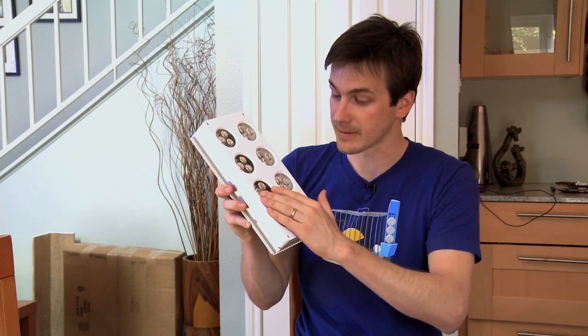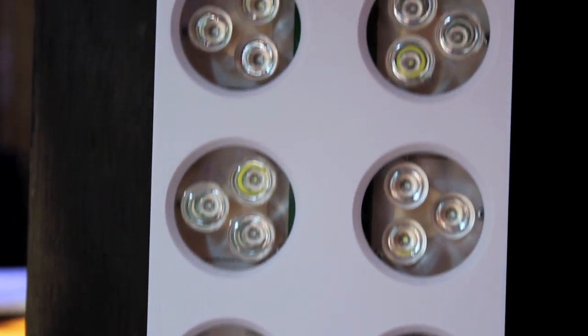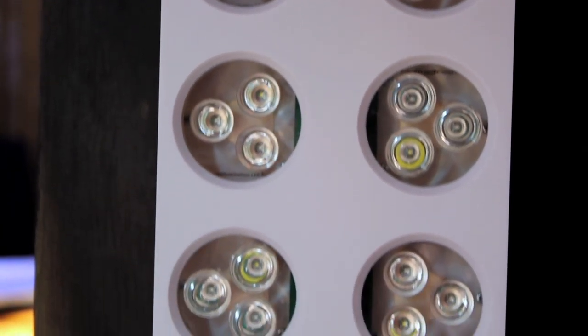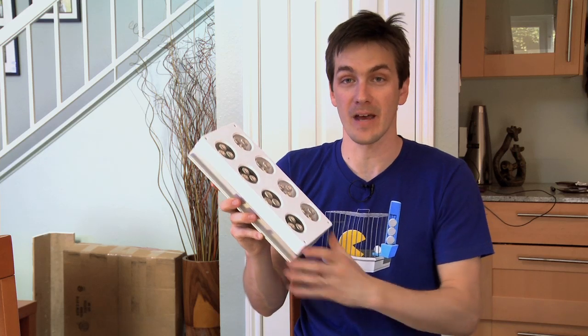Number two, the optics on this. Aqua Illumination's, I think, has some of the best optics out there. These puppies will get the light absolutely down to the bottom of our two-foot cube — I'm not worried about that at all. In fact, I'm predicting that we're probably going to burn up a couple corals putting them underneath these intense lights.